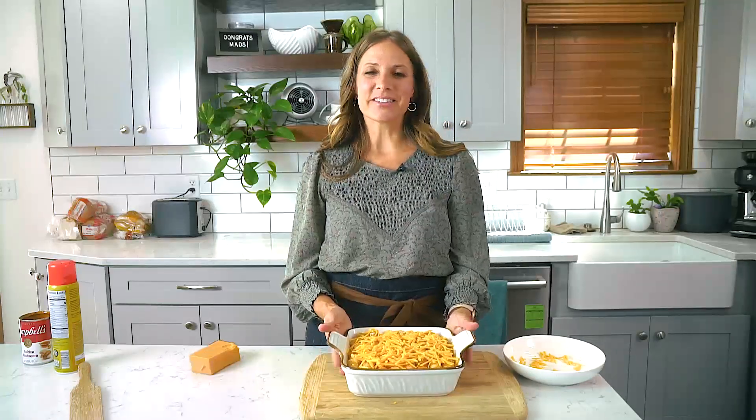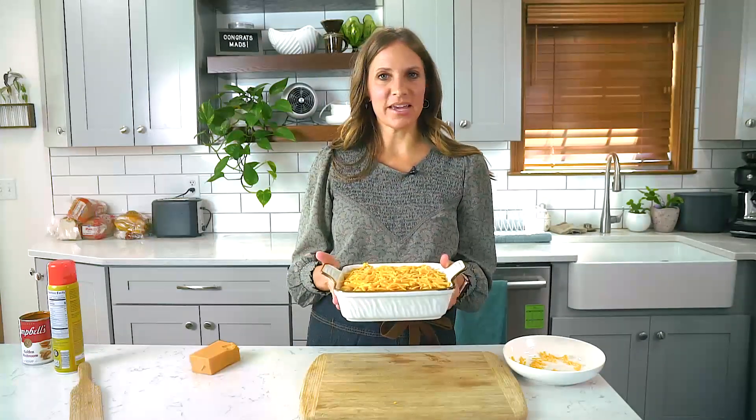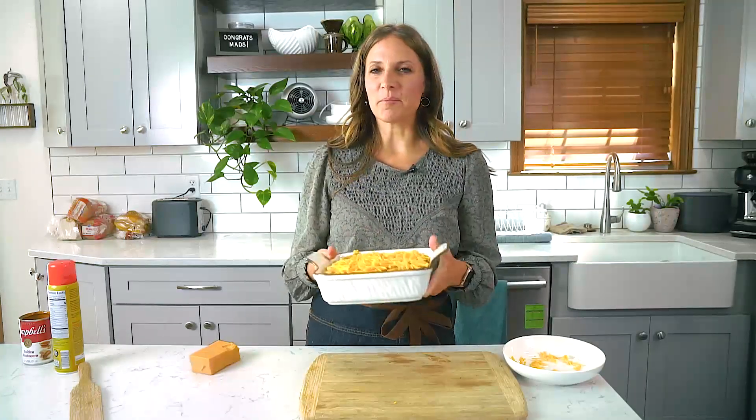Then it's time to bake. This will take about 35 to 40 minutes in a 350 degree Fahrenheit oven. It really just depends on the type of pan you have, how big it is, and how deep the dish is, but plan for about 35 to 40 minutes to heat it through.